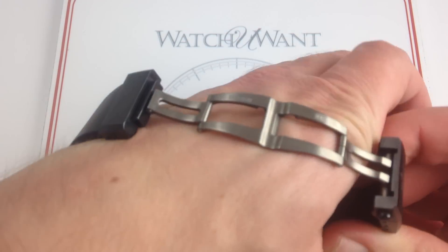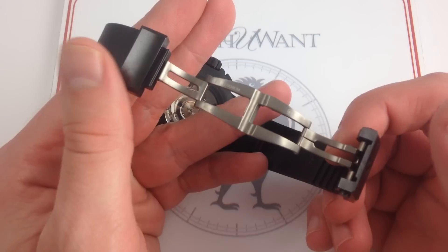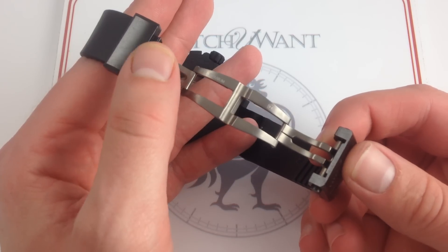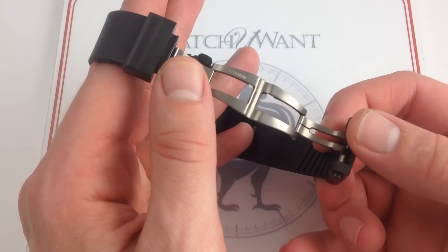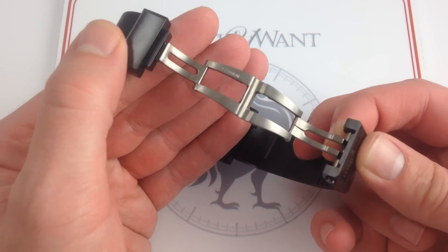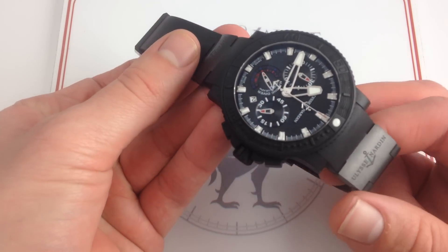The clasp is up to the standard of the rest of the watch. For a long time Ulysse Nardin has used titanium rather than steel, regardless of the actual material used for the clasp itself — here ceramic, in the past steel. Titanium for watchmaking purposes has nearly the strength of steel, but it pares down the mass and takes a beautiful, almost gunmetal gray finish. So reducing mass while retaining flexibility and strength — that's the objective of using titanium in conjunction with rubber and ceramic. It's a real materials showcase.